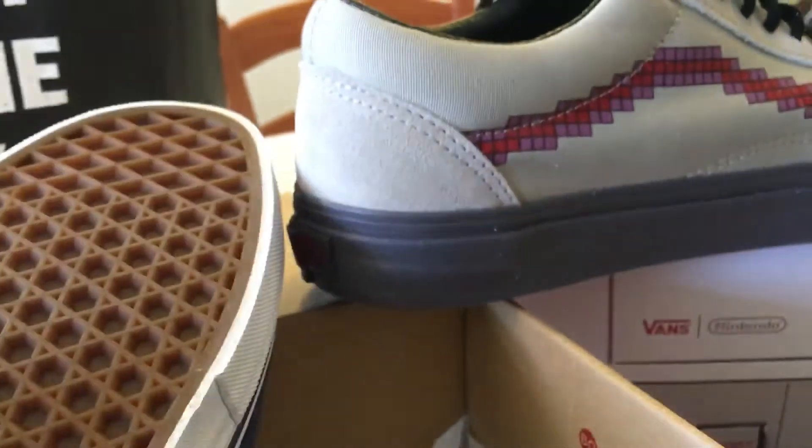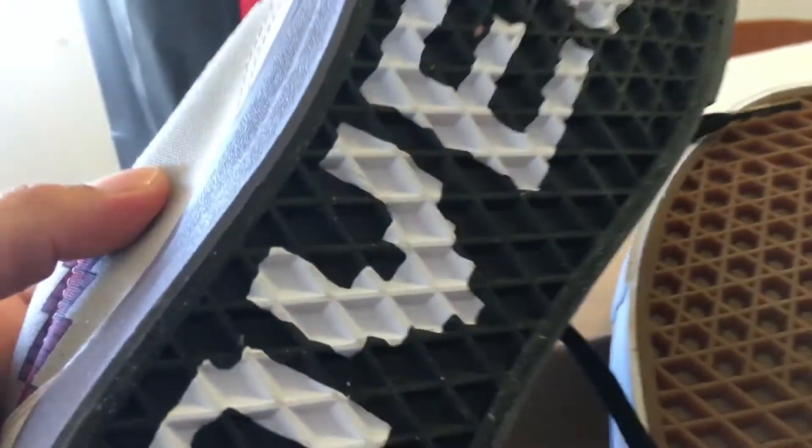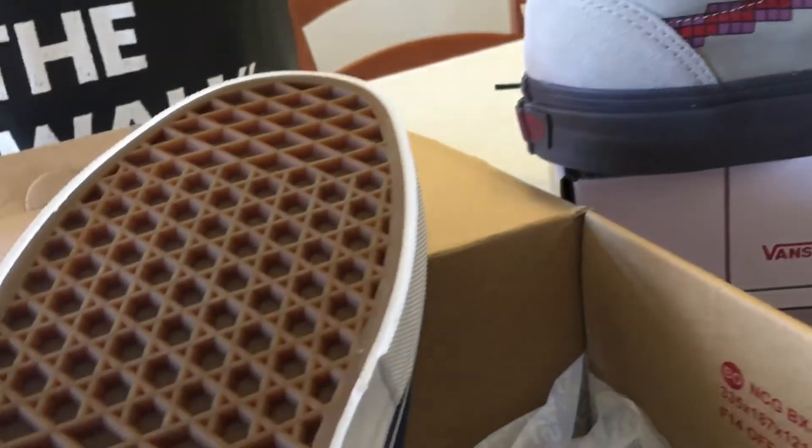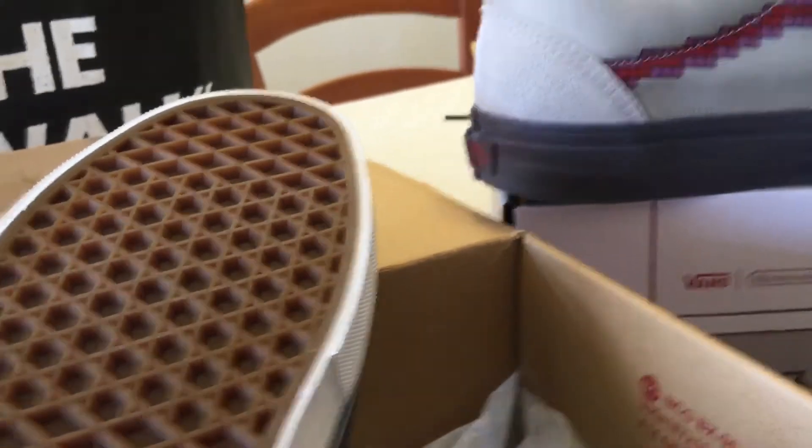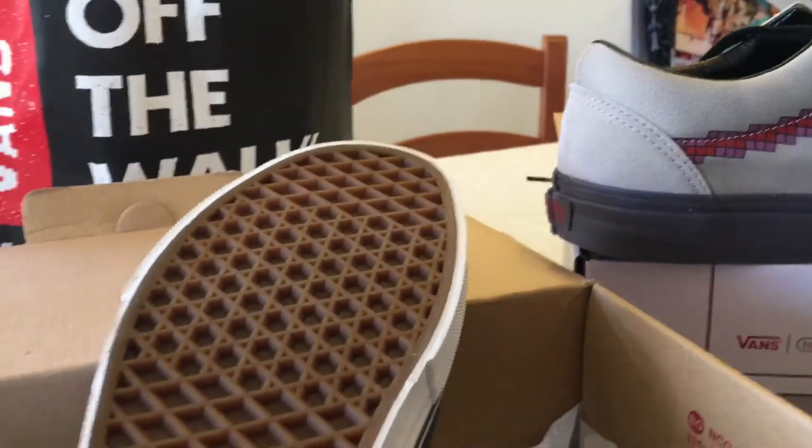Anyway, this one is a normal model and this one is the Game Over. This is Baldwin and I hope you liked this unboxing — thank you for watching.